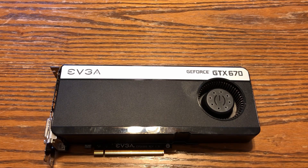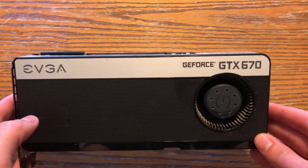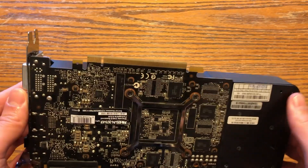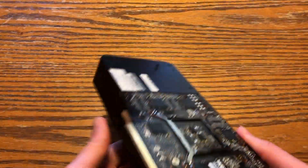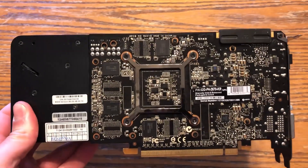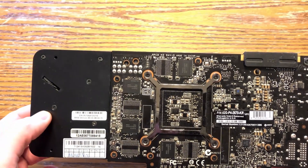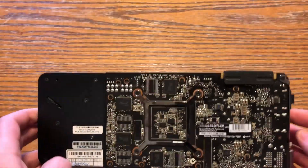Hey everyone, it's Ryan again. Welcome to my channel. I have a video here today for you guys on a GTX 670. I got this off eBay for $10 about a year ago. I never got to look at it — I didn't have the time when I purchased it. The guy sold it for parts as-is, so it wasn't displaying any video. I wanted to take a look at it and see if we could bring this back to life. I've seen a lot of people doing it lately with heat guns re-soldering it, so let's take it apart and clean it and we'll see what we can do.